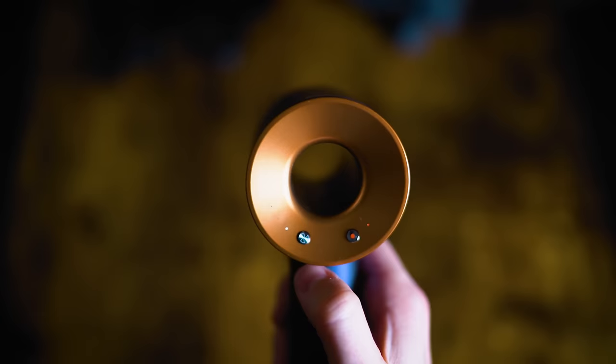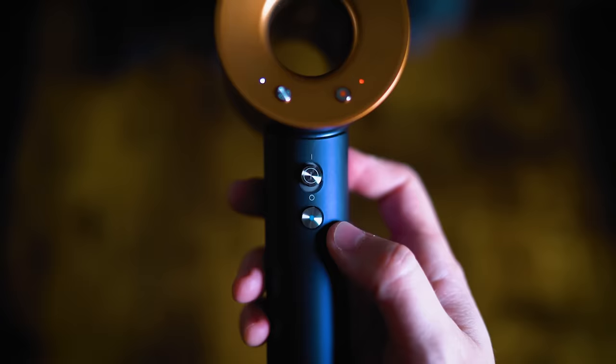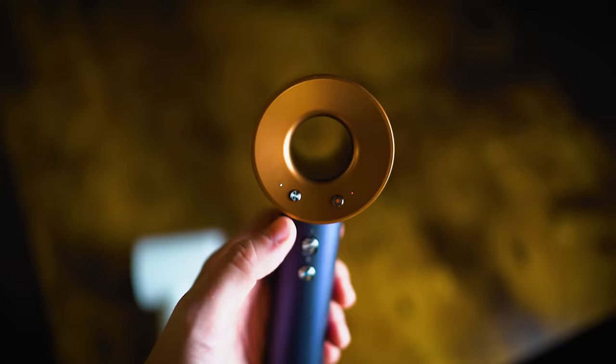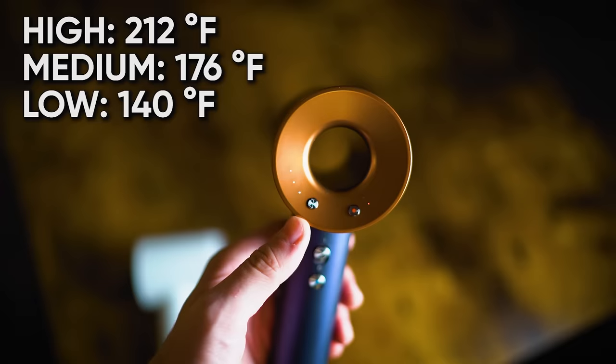The Dyson has three wind speeds and four heat temperature settings. You adjust wind speed with the top left button — high, medium, or low — and heat temperature with the top right button. You hold the button below the on-switch to shoot cold air. On high heat the Dyson is 212°F, medium is 176°F, low is 140°F, and the cold shot is around 82°F — a little higher than room temp.